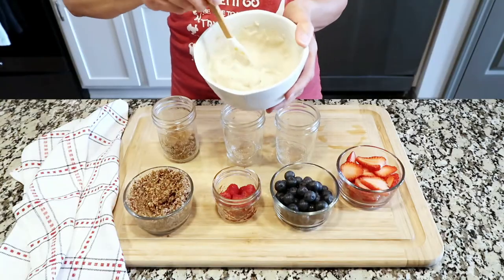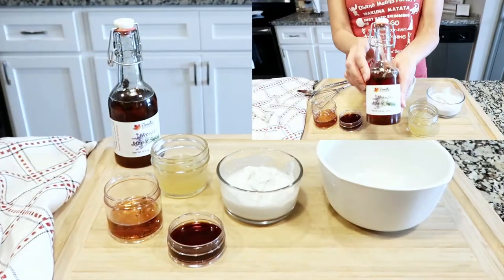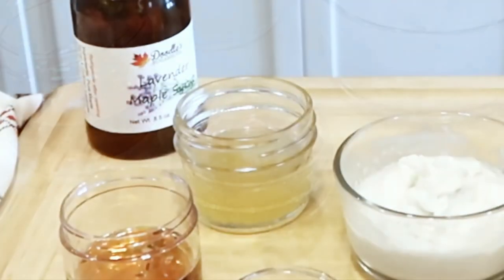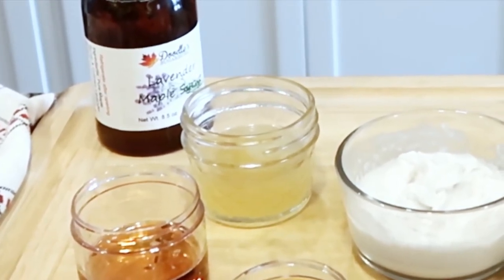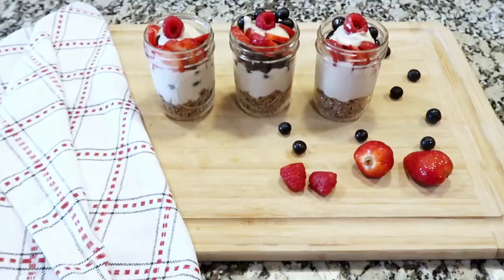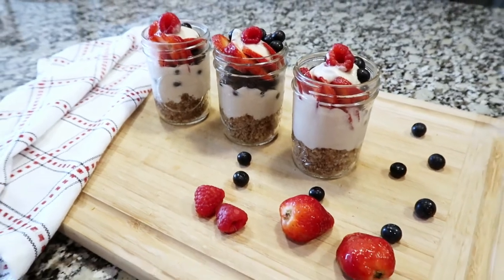For the creamy, delicious filling, you are going to need 1 small can of coconut cream, a quarter cup pure maple syrup, 1 tablespoon vanilla extract, and a quarter cup of aquafaba — this is the liquid that comes in a can of chickpeas or garbanzo beans. You'll also need a bowl to mix it all in and three 8-ounce mason jars. This is just a sampling, but if you want to make more, all you have to do is double the recipe as many times as needed.